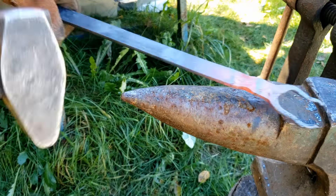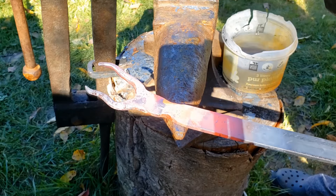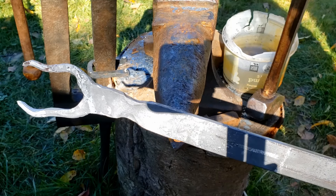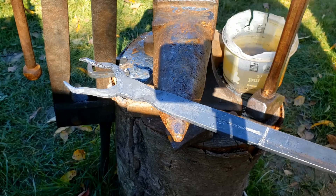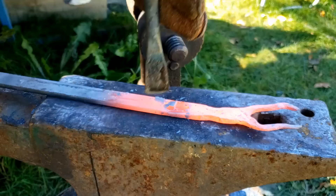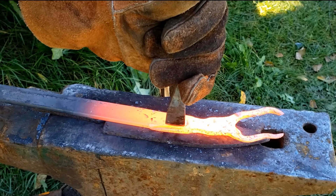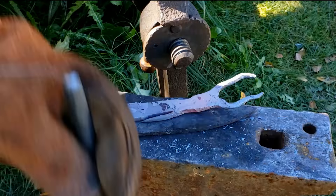So next we are going to create the shoulder to define the face from the rest of the body, approximately here. Ideally, to make the shoulder we would use a guillotine tool. However, since we don't have one, we are going to use the hammer peen as well as the beak iron so that we get two faces entering the material and thus create two indentations. That looks not bad at all — you can clearly see a shoulder.